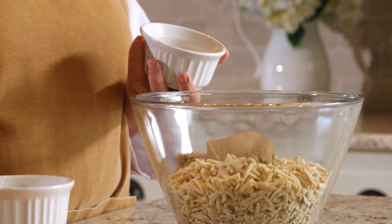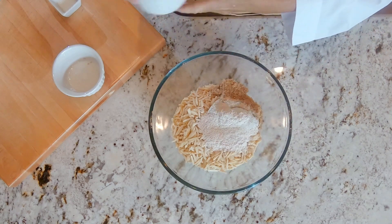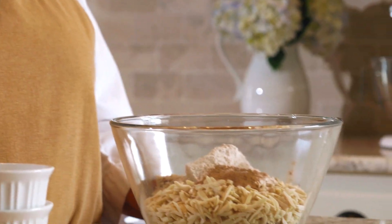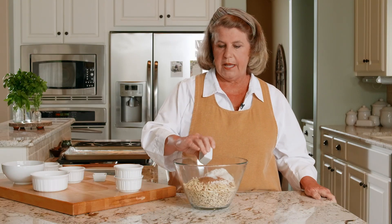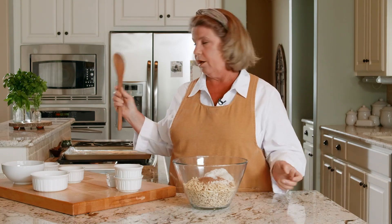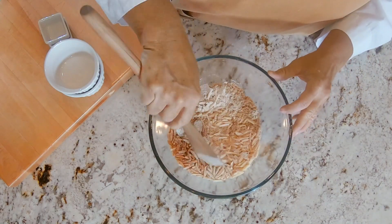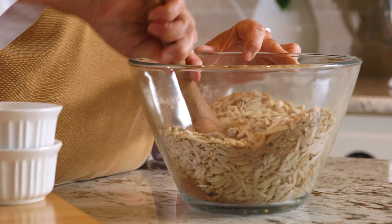The other item I'm adding is whole wheat flour — this is a quarter of a cup. If you are trying to do a gluten-free version, just omit the flour. You don't have to have the flour, but it does add to the granola. The other dry ingredient is a teaspoon and a half of ground cinnamon, and a half a teaspoon of kosher salt. I use kosher salt in my baking and cooking — I think it has a lot more flavor. Make sure to mix all these ingredients really well before you add the wet ingredients.